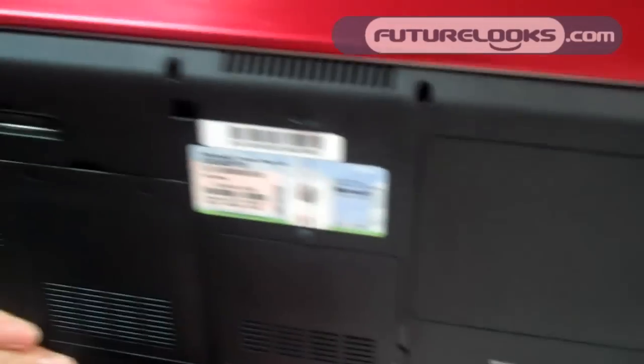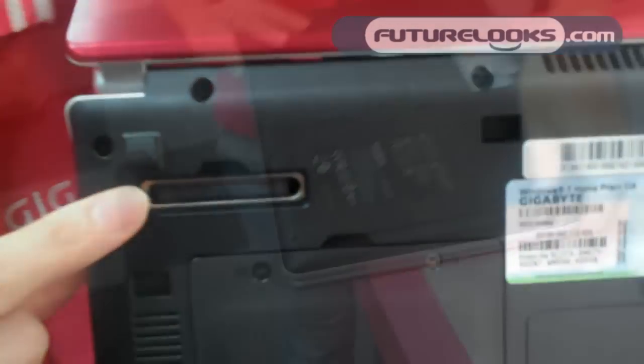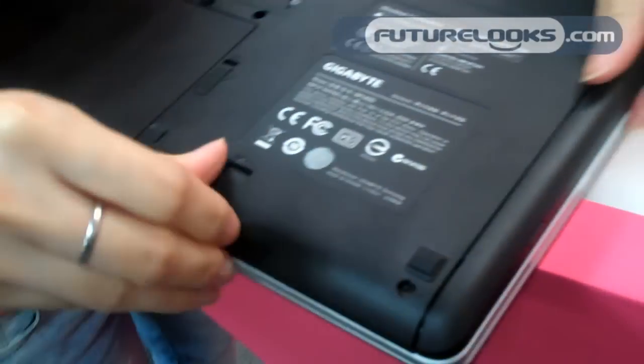We can also have a docking board. This is an ultra-thin notebook, and we also have an ODD here.